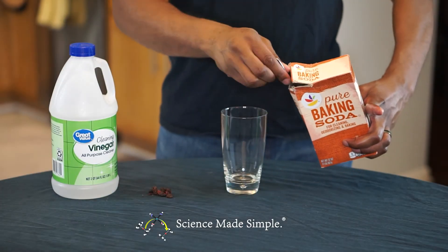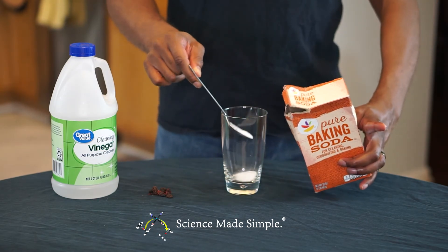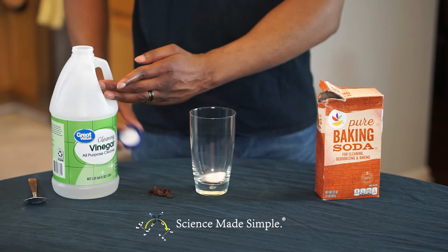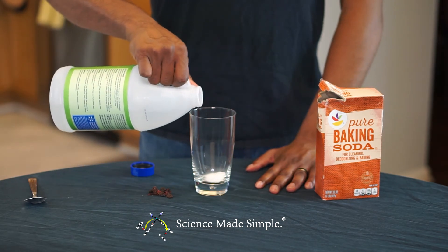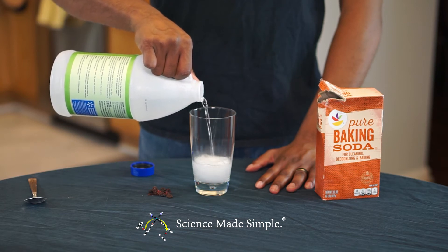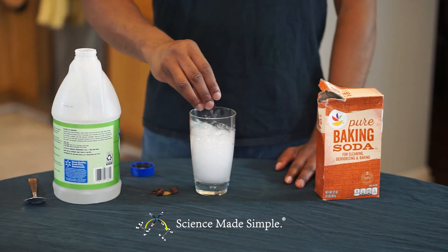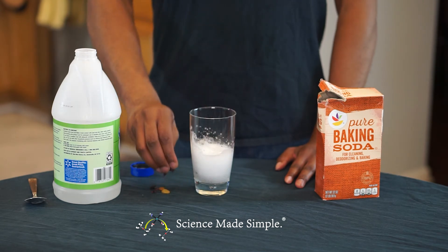For the second method, we're actually going to perform a reaction that generates carbon dioxide. First add your baking soda, then slowly add your vinegar. You can see the carbon dioxide bubbles form. Once the initial burst of bubbles goes down, add your raisins.